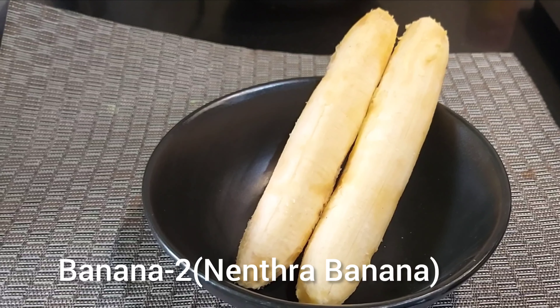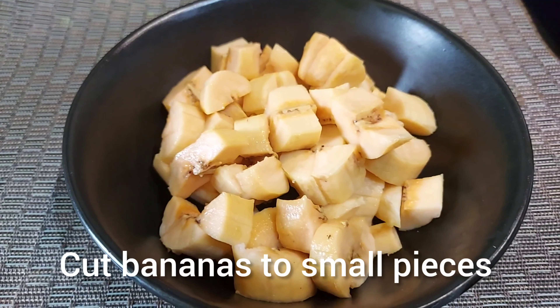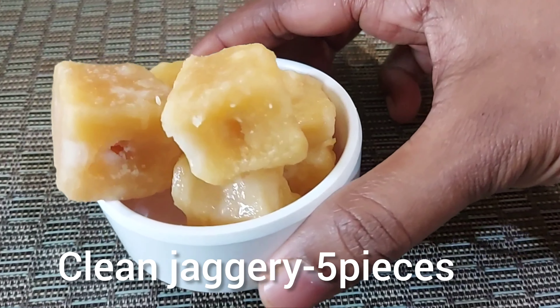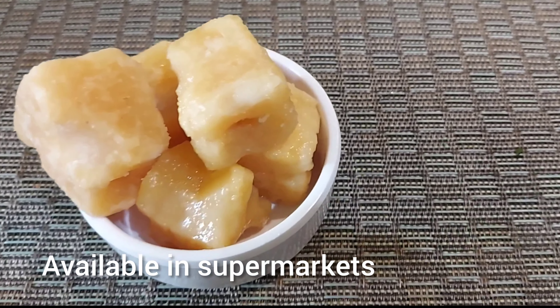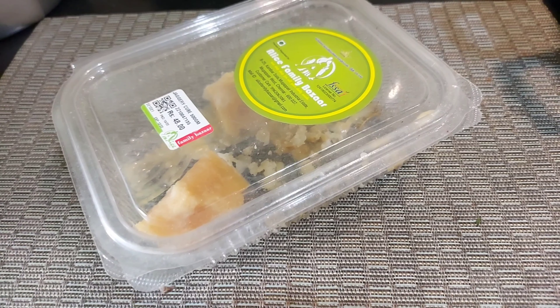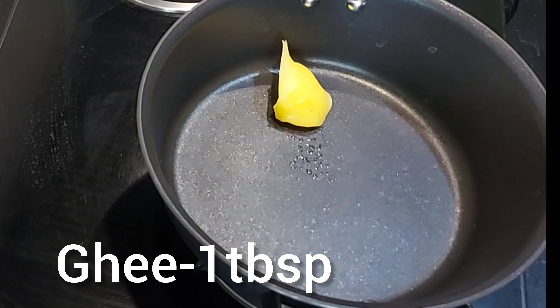Here we have two ingredients. We are ready for a small piece. Here we have a short piece with a light color. This is available in the supermarket. I use this one. We can use this one.